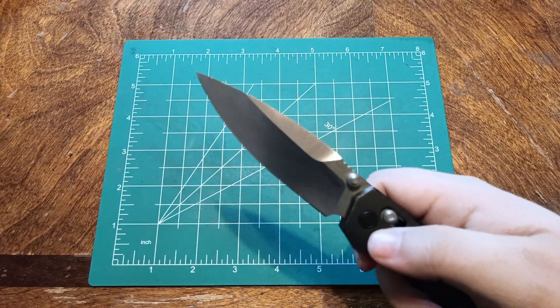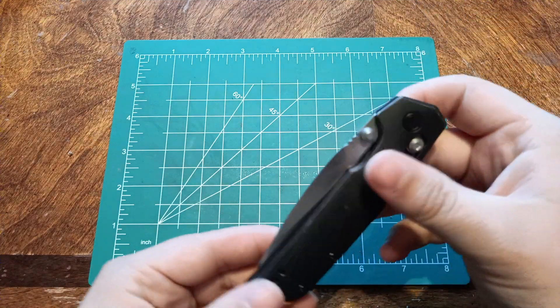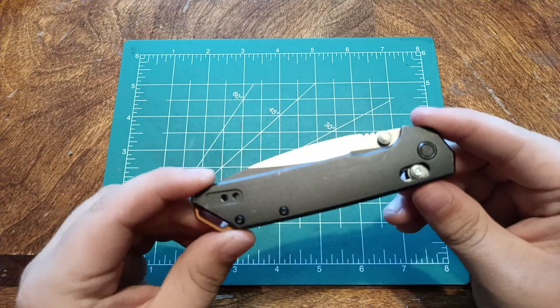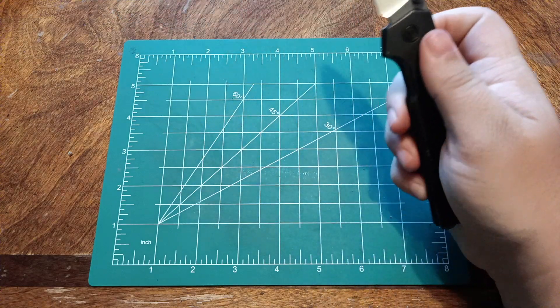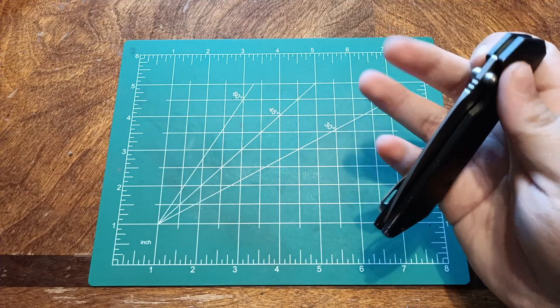Hello everybody. Today we are talking about the Kershaw Iridium. This is Kershaw's first go at a crossbar lock. Everybody else has already done a video on this thing — they say it's a great knife. I found one at a pawn shop and bought it for $35. So let's get into it.